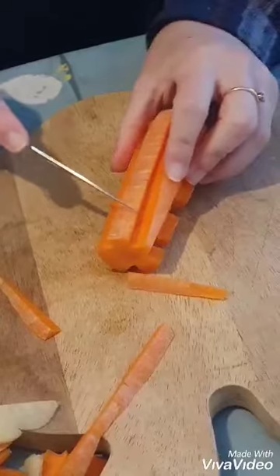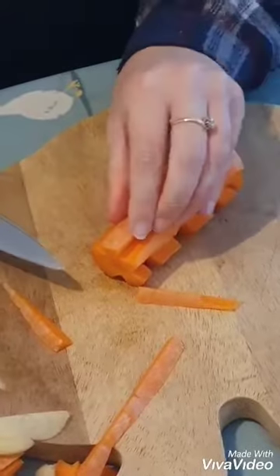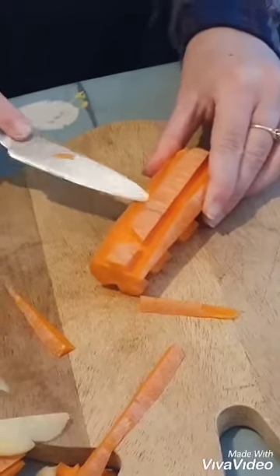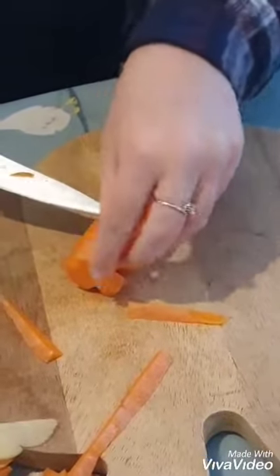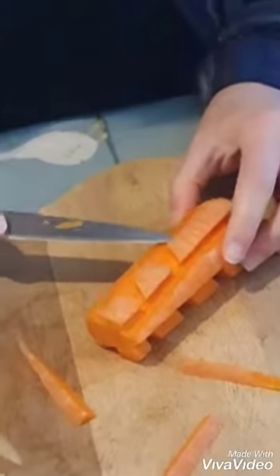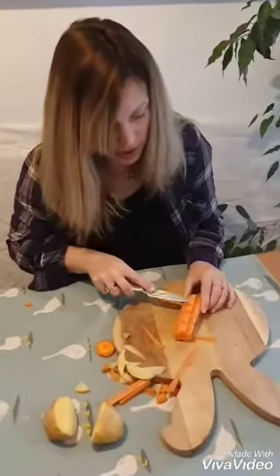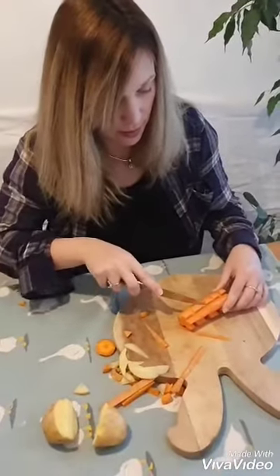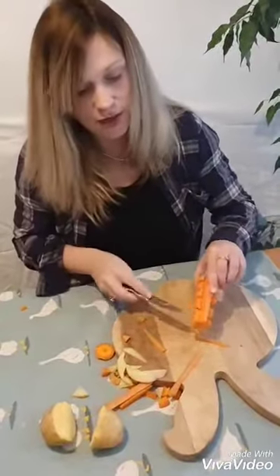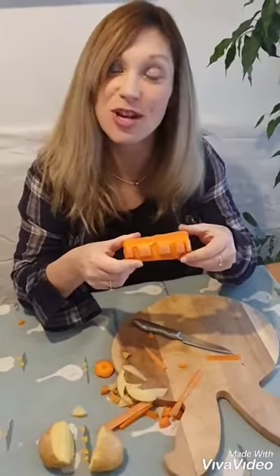I'm going to cut some shapes out here - a little triangle. See if I can get it out, and maybe make it a bit more like a triangle. Yours could look much better than mine! It's just trying to see what different shapes you've got and what you can do. You might want to try circles - that might be a challenge. So now I've got two different prints I could do with the carrot. I wonder what shapes you'll make.